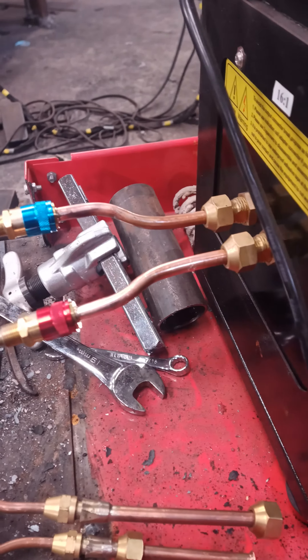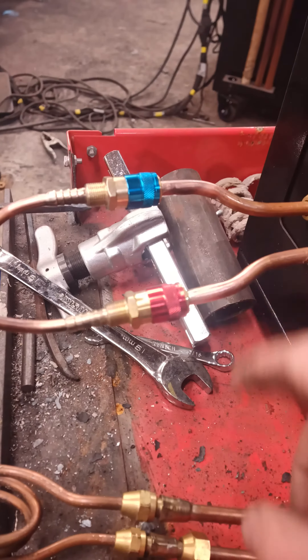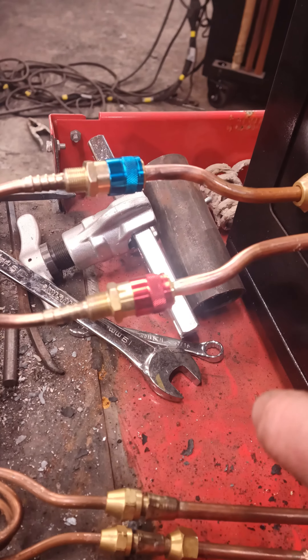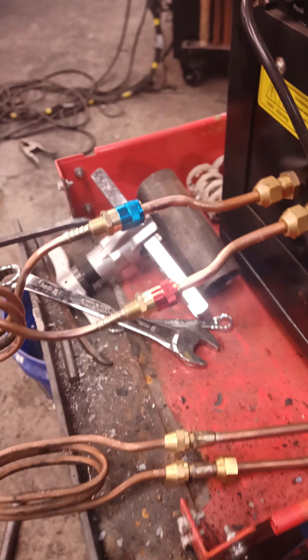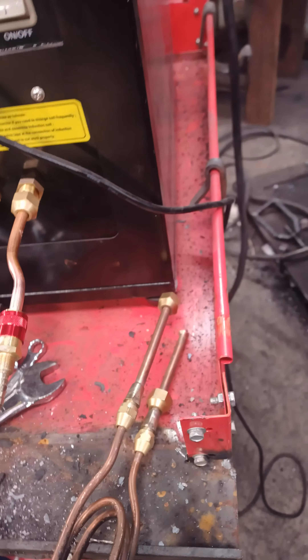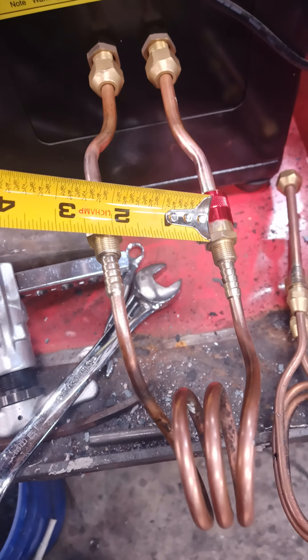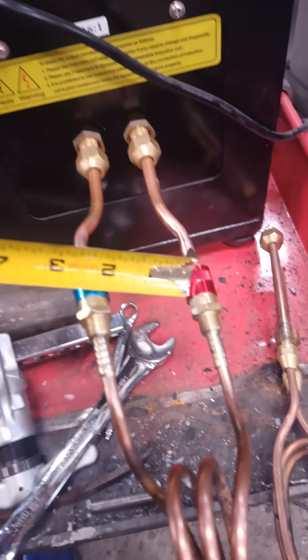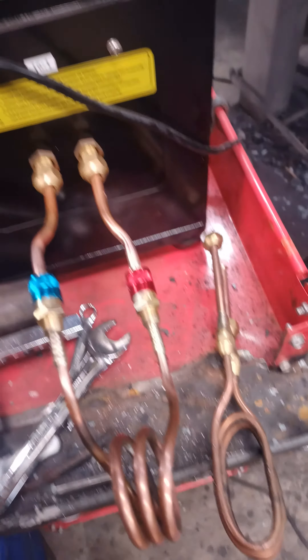I'm going to disconnect the quick connects. Let's see what happens — see if it just releases without any issue. I don't see any issue here. These did get noticeably hot. They did hold. I'm going to re-engage, turn the machine back on to see if the seal is still intact.